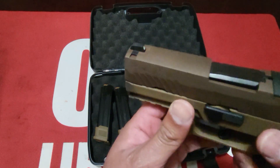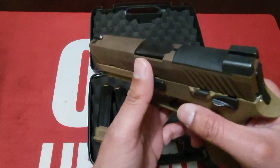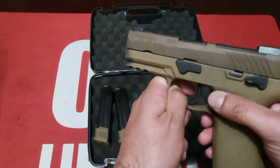It comes with a DLC finish which is supposedly wear resistant. But it's actually wearing pretty quick on some of the guns I've seen online and people are complaining about it. It doesn't come with an ambi mag release, so lefties just switch that over.